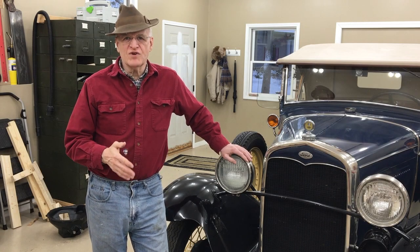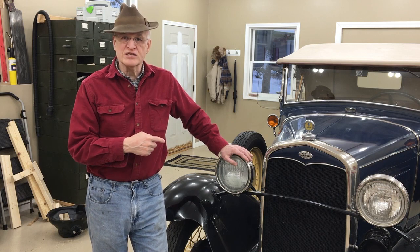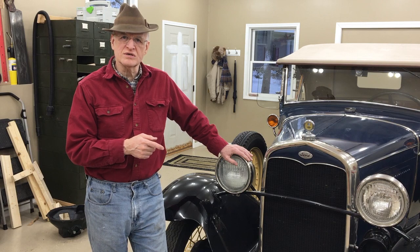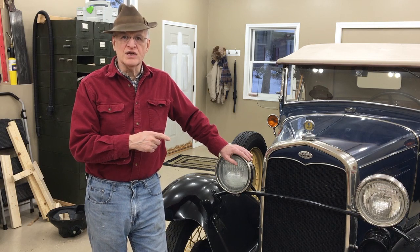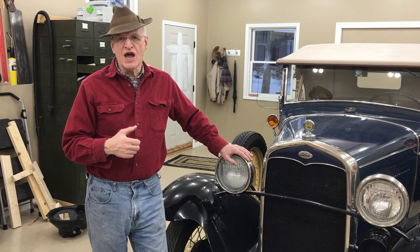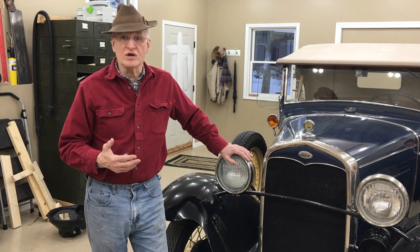This is the second video in a series where we are rebuilding the transmission in a 1931 Model A Roadster. Last time we took the transmission out of the car. This time we're going to look at the parts that are in the transmission and talk about how it works.